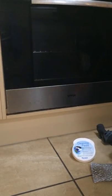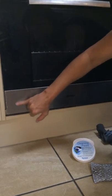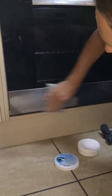My stove front has lots of greasy marks, finger marks, and all sorts of grime. I'm going to get my Sperry sponge and my cleaning paste and just wipe it off.